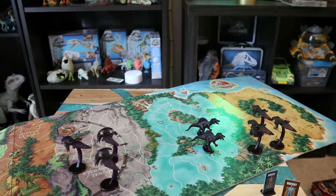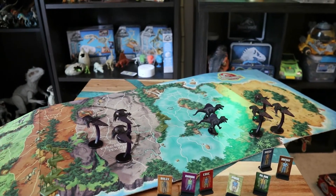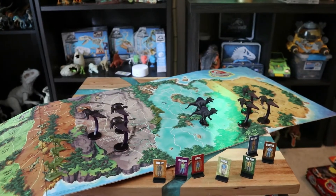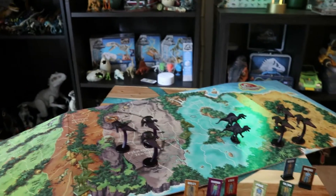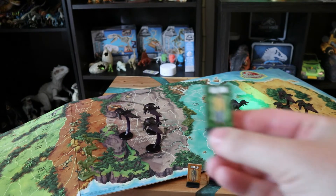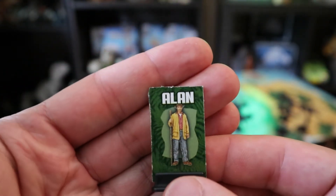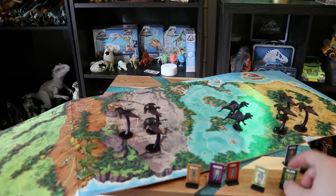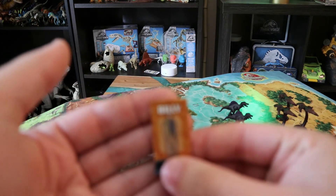Alright, here we go with the Jurassic Park 3 board game, mostly all set up. My table's a bit too small for the review, so we'll just ignore that. Starting with the human characters — we have Alan Grant, looks fairly accurate to the actor. Not sure why he's got a big walking stick, but maybe there's a plot point in there.